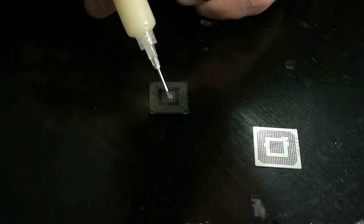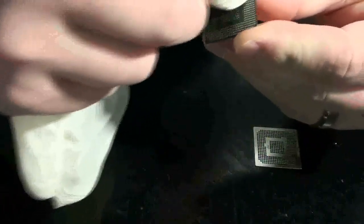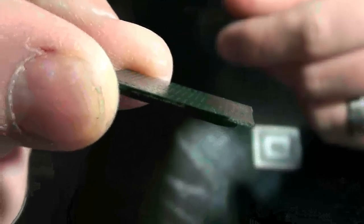Alright guys, I'm doing a direct heat reball on an Xbox 360 Southbridge. First we want to get some flux of your choice — I'm using King bow. You don't need a lot, just a little ball about the size of a grain of rice. I use a latex glove to apply a nice thin layer. It hardly even looks like there's any on there.